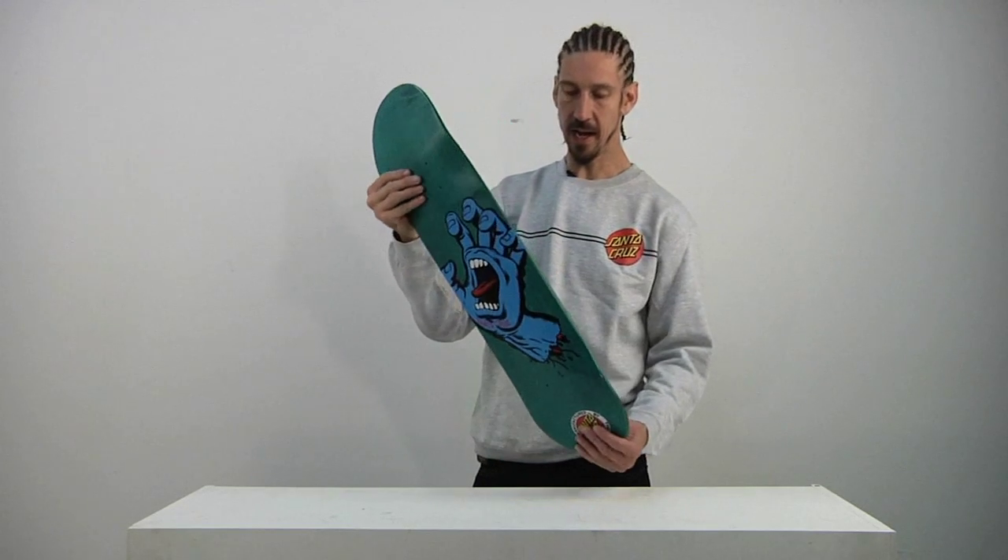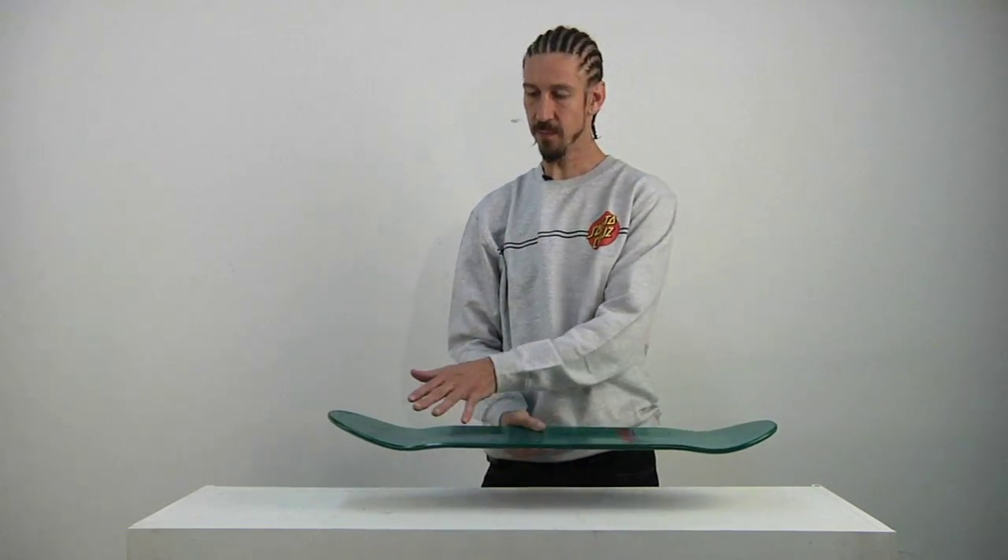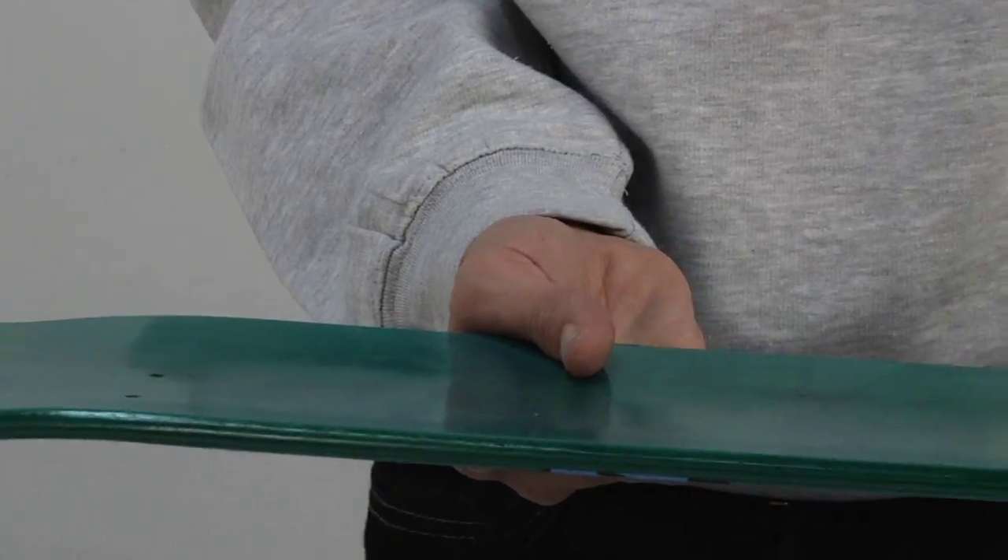Let's take a look at the concave here. We've got a medium concave — not too steep, not too flat.